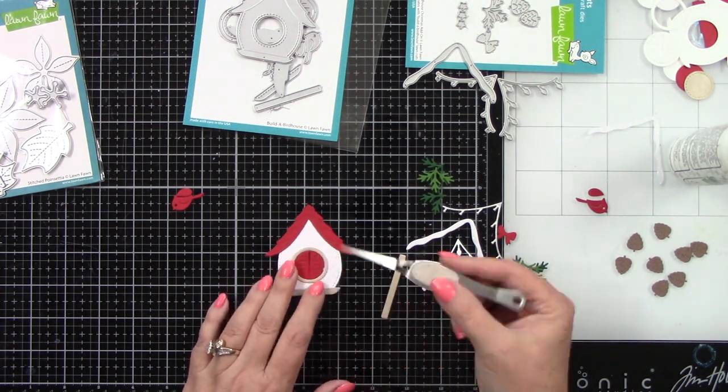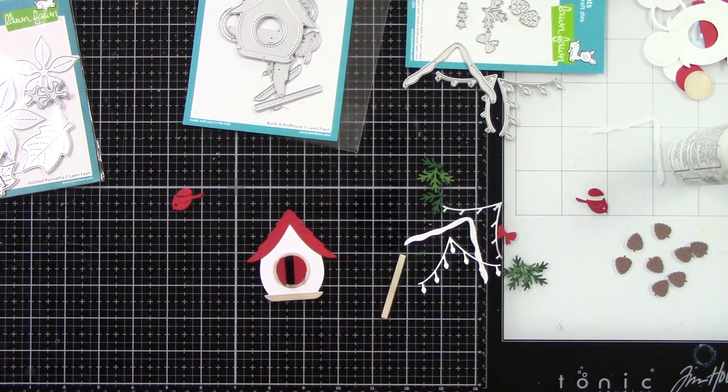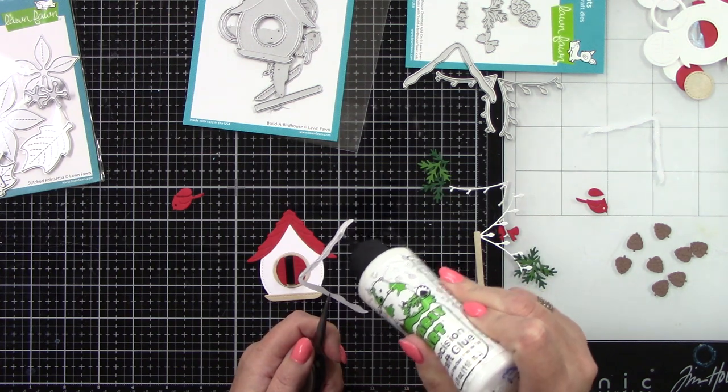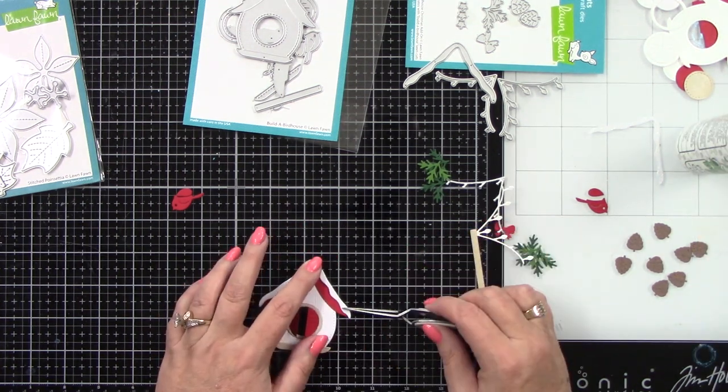I'm going to put that down there and you can open up those doors — see how cute that is! I love this, it's darling. Then there is a bird die — I've also die cut a bird die from the Build a Snowman die set.